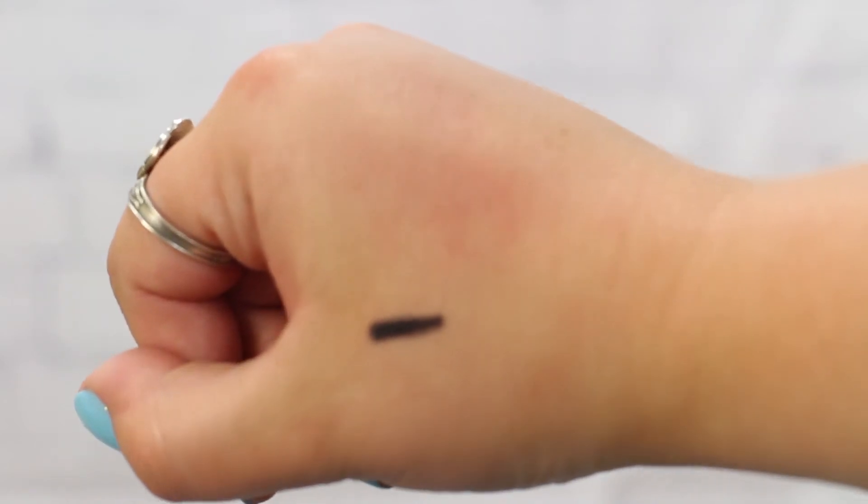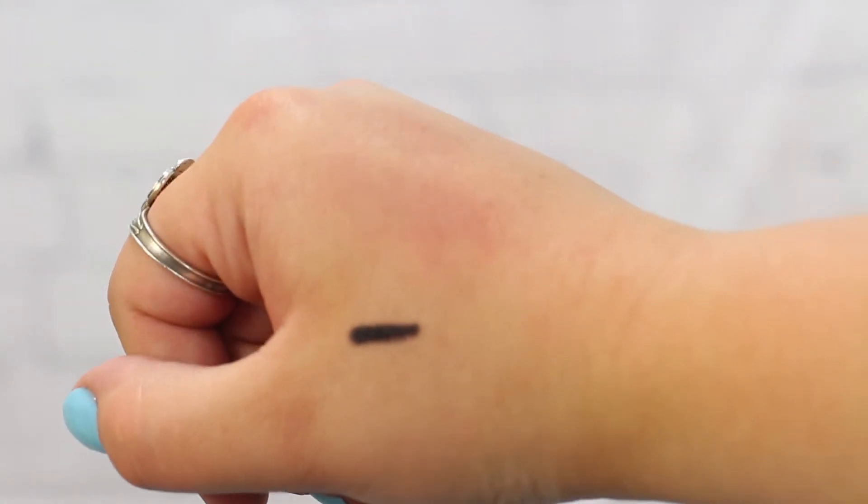The next thing I got is the Kohl Power Eye Pencil in Feline. It's a really dark eyeliner — it's not smudge-proof; it definitely smudges, but that's what I wanted to create a smoky eye effect. You put it on as an eyeliner and then smoke it out with a brush. If you put a shimmer on top of it, it really pops the color out, so I'm excited to use it.